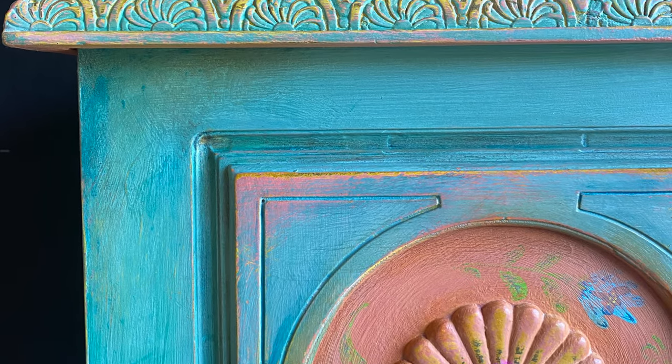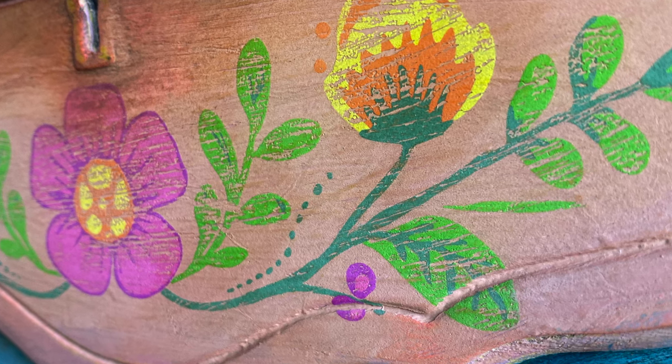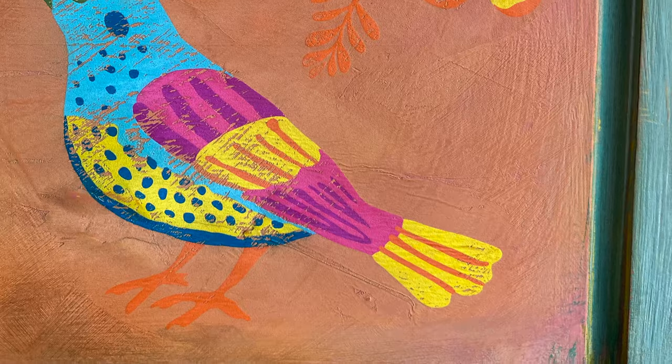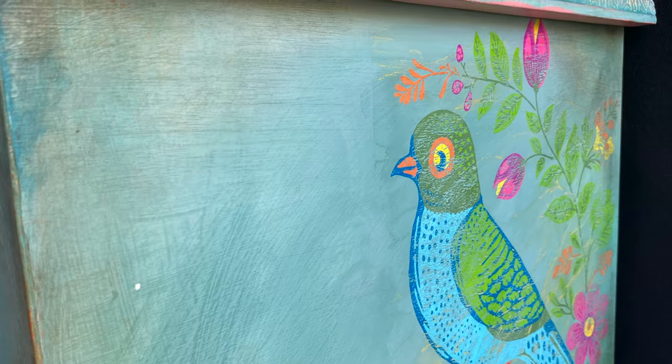This is my second project using the new Vitaflora paint inlay, which is a limited release collaboration between Iron Orchid Designs and Debbie Beard of Debbie's Design Diary and DIY Paint.